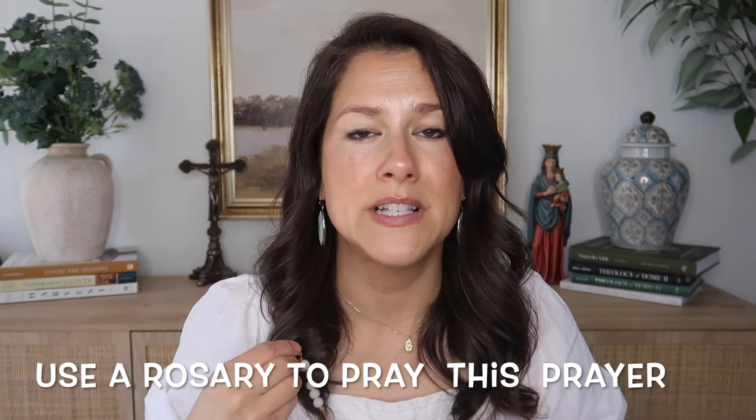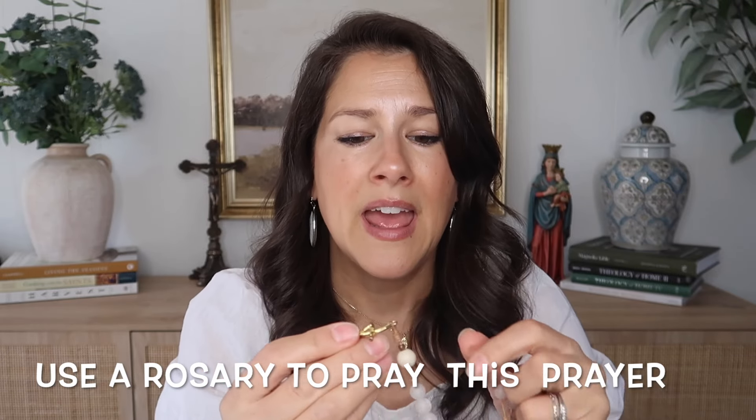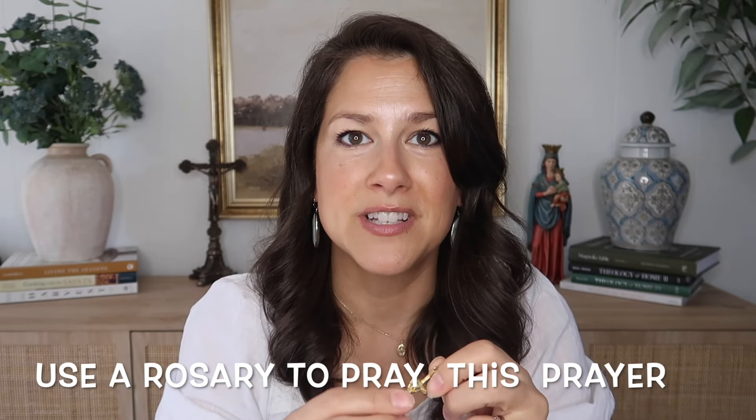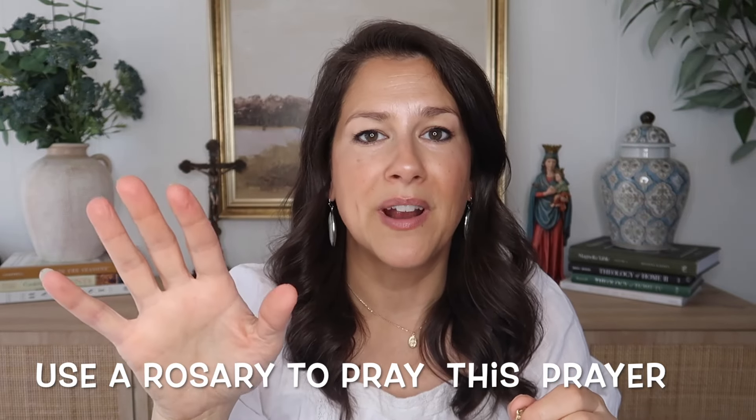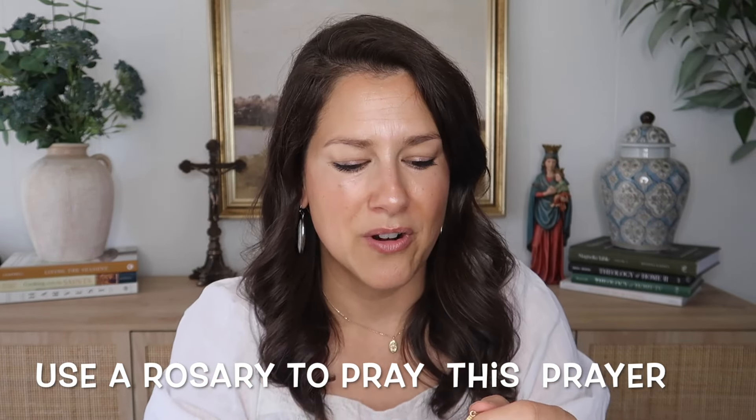The first thing you'll want to do is take the crucifix — which is the cross with Jesus on it — and make the sign of the cross. In the name of the Father, Son, and the Holy Spirit. Amen. Every Catholic prayer usually starts with the sign of the cross and ends with the sign of the cross, and you use your right hand for that.